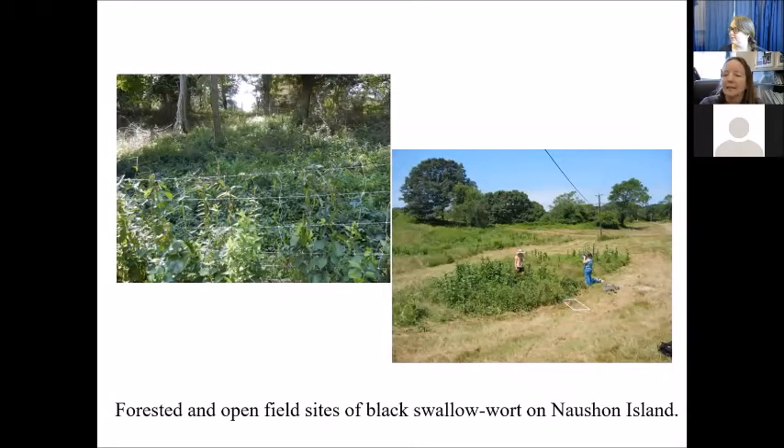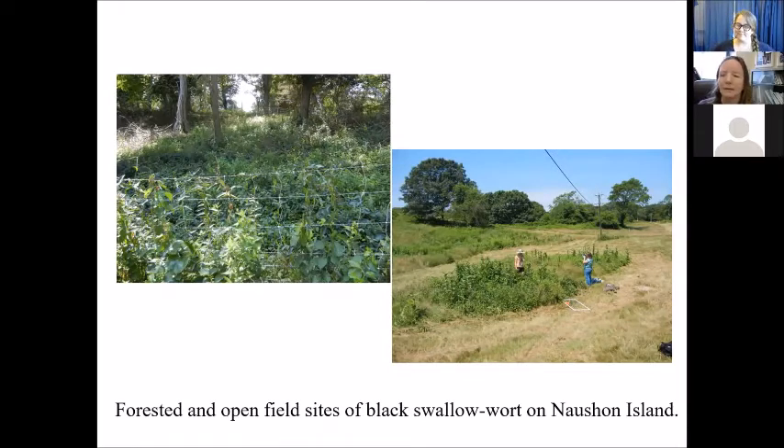We received our permit in 2017 for the United States. Prior to that, we had been doing pre-release monitoring. One thing we wanted to clarify: in Ukraine, where Hypena opulenta was collected, it was collected from a shady area, but our main issue with swallowwort seems to be in pastures. We were worried the insect wouldn't be effective in open areas. Our first releases were designed to test that — looking at shady versus sunny areas. At Nashon Island in Massachusetts we set up one of these experiments, with both pale and black swallowwort available to test two species across two different habitats.